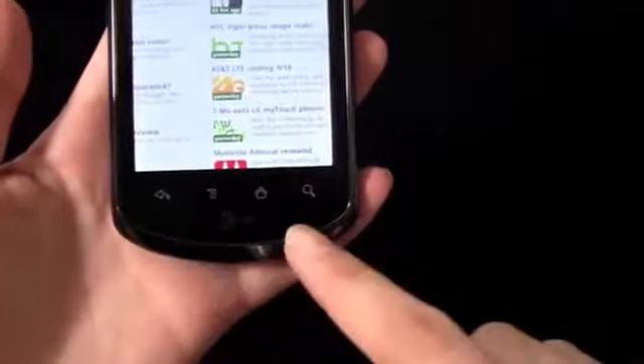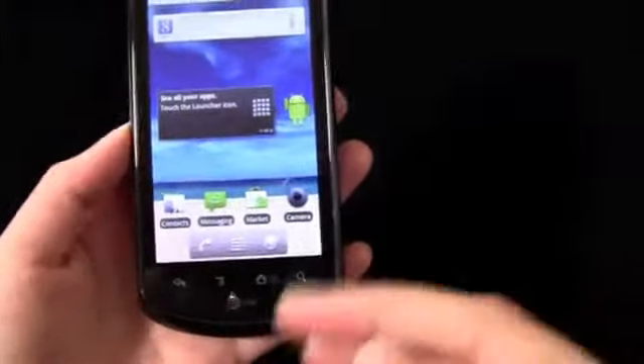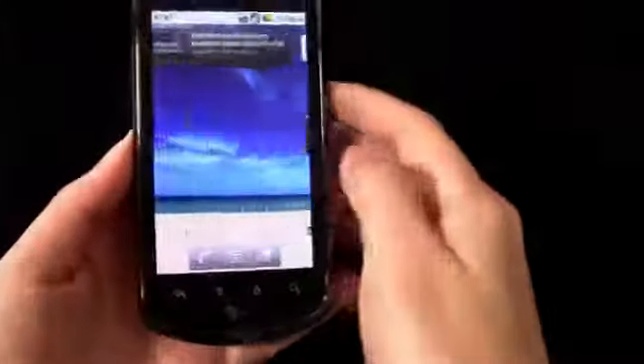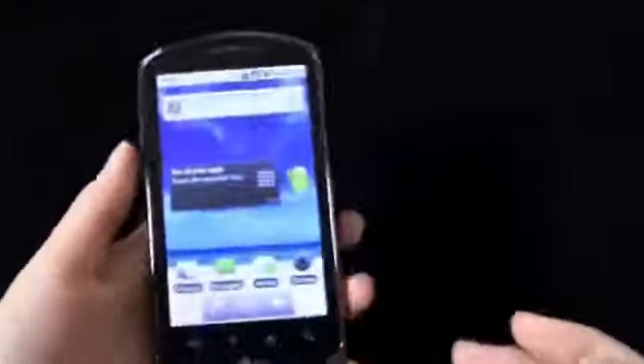On the bottom you have your four Android buttons — back, menu, home, and search. These are a little rearranged compared to other Android devices, but if this is your first Android smartphone it shouldn't be too confusing. You have your volume rocker on the left side. On the right side there is nothing, so there is no dedicated camera button — that's a little disappointing, but it's personal preference. The power button as well as the screen lock and unlock button is on the top, along with the 3.5 millimeter headphone jack.